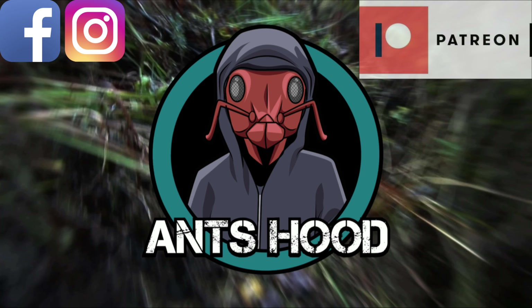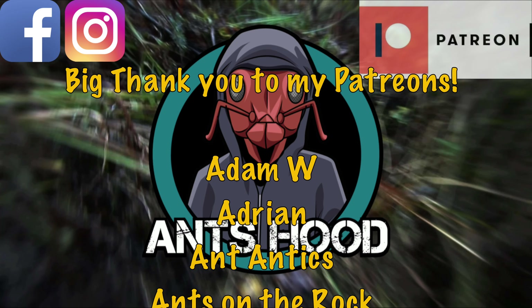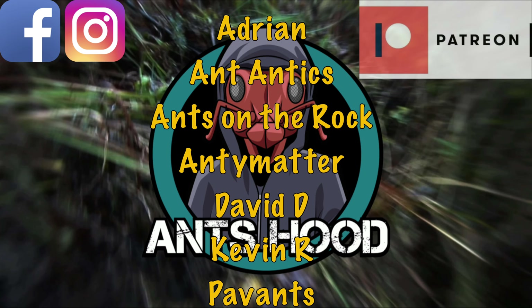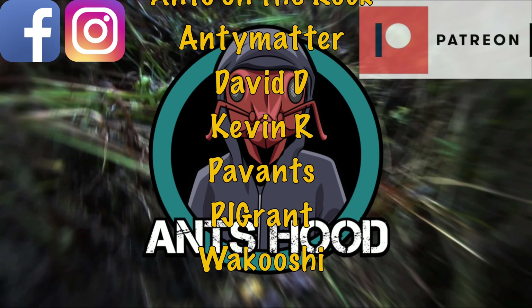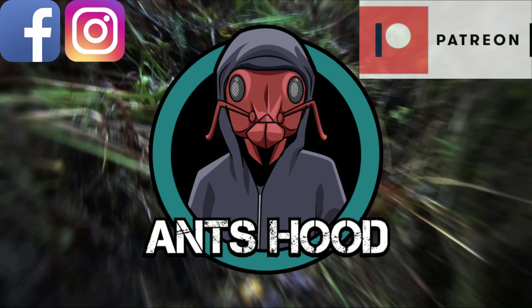I owe a super big thank you to my supporters on Patreon, because you guys make my videos possible: Adam W, Adrian, Ant Antics, Antona Rock, Anti-Matter, David D, Kevin R, Pavance, PJ Grant, and Wakushi — without your continued support, my videos wouldn't be what they are. If you're interested in joining my Patreon supporters, check out the link in the description. Don't forget to hit like and subscribe, leave a comment and I'll normally get back to you. Have a very good day and I'll see you in my next video.